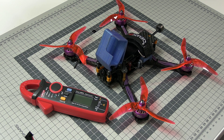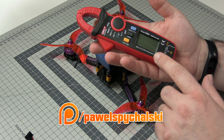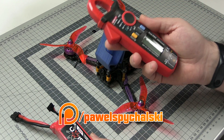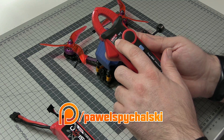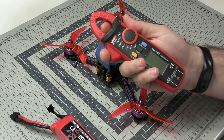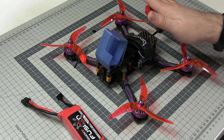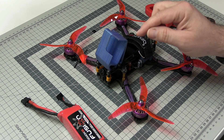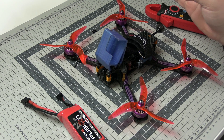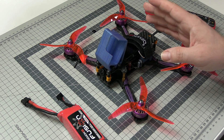The method with the external current meter requires you to have a current meter with the ability to measure DC current, because the battery and the drone use DC current. I'm using the UNI-T UT210E, but any meter with DC current measurement capability will be good. You'll also need a battery, a drone with propellers, and a connection to the configurator — we will be calibrating the readings in software. I'll be using iNav, but the procedure is almost exactly the same for other flight controllers.